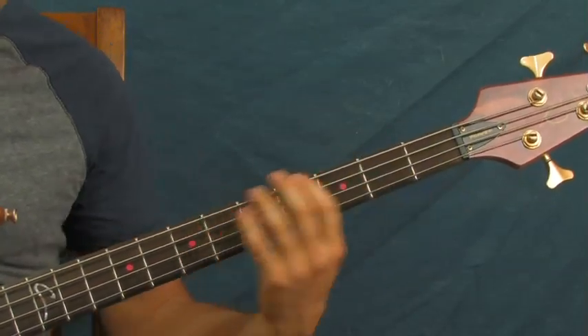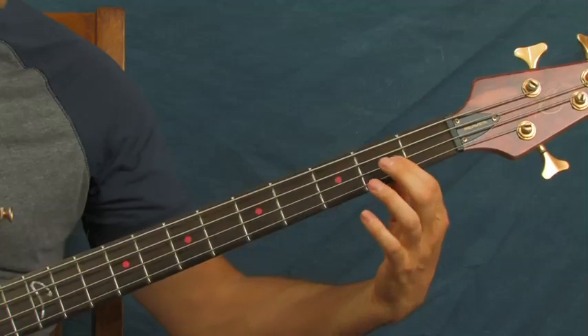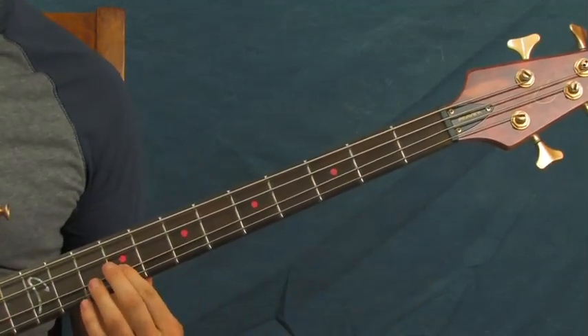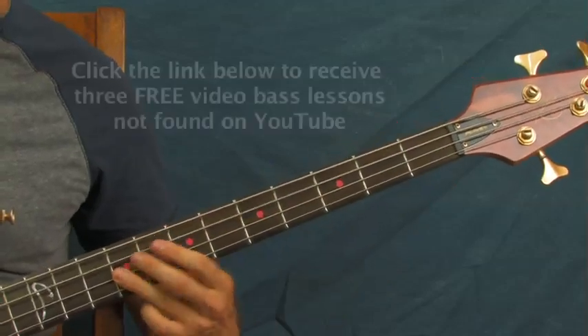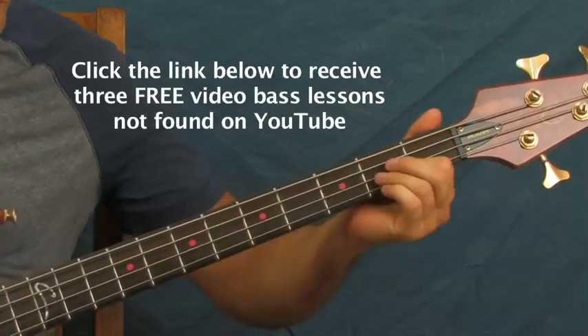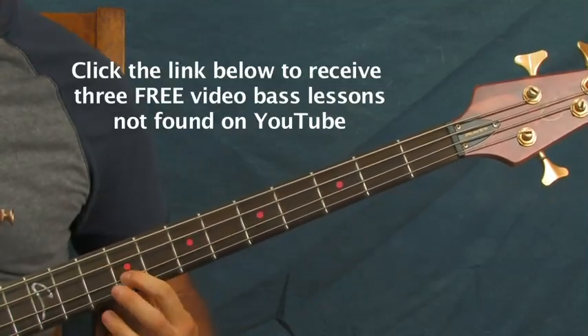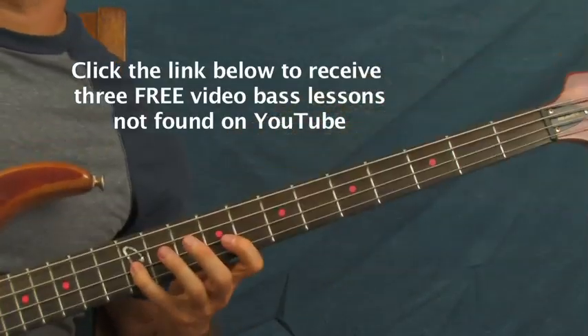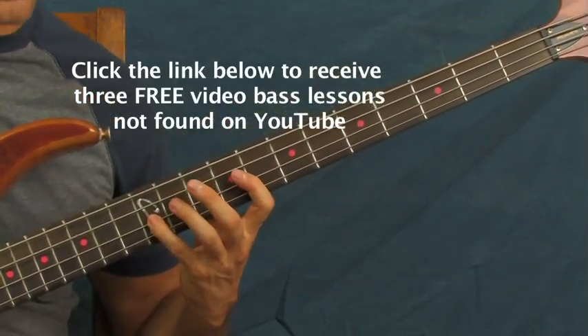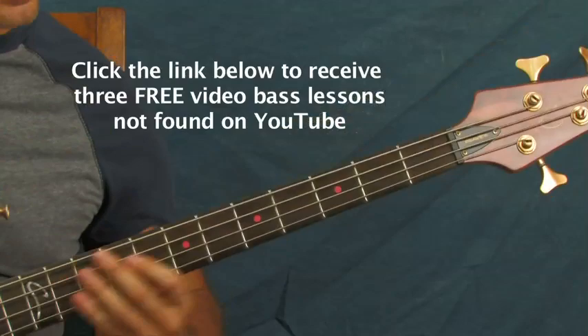And then you're going to slide on the D string — same as you slid on the E string — all the way up the string to that ninth fret again. Then hit that ninth fret twice. You slid up to it, then hit it one more time. And then hit the twelfth fret of the D string.